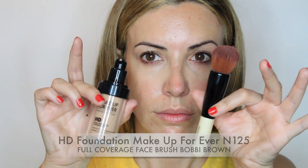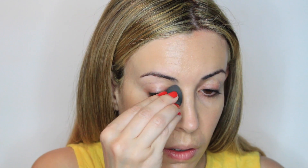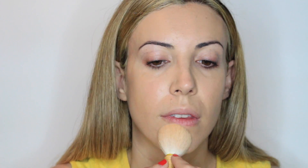Then I'm applying my HD foundation by Makeup Forever, just tapping the brush onto my skin so the pores and wrinkles are not prominent, then blending just the edges of the face and along the eyebrows so the foundation doesn't crease there. Now I'm setting everything with a pressed powder, dabbing onto all the skin so the pores are not really noticeable.